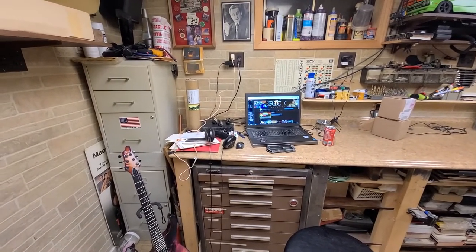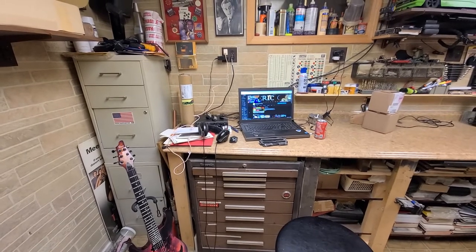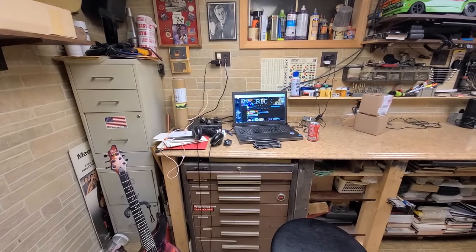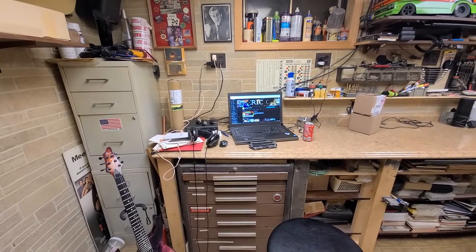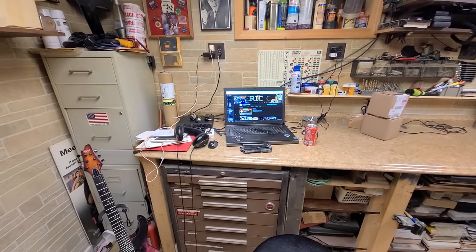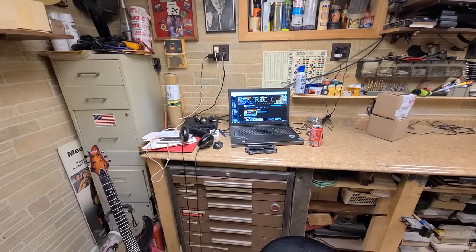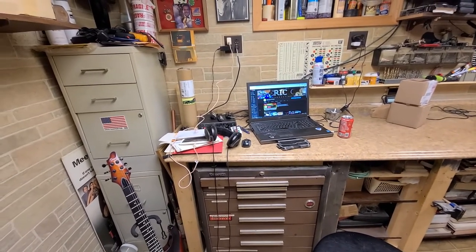Over here, there used to be a brown toolbox on top of the counter next to my laptop - the Dell Precision 6800. It's been a great laptop but I've maxed it out. There's really no more I can do as far as upgrading the CPU, adding more memory, hard drive, whatever. I'm thinking more of a gaming PC now that I'll put over here with a monitor, keyboard, and wireless mouse. I'm thinking about changing everything over.